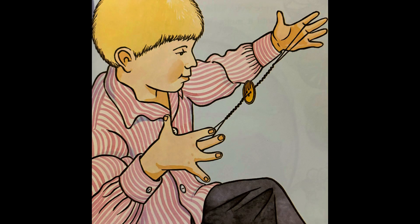She puts my button on a string. Whirl it around, she says. The string twists up. I pull the ends. We listen to it hum.